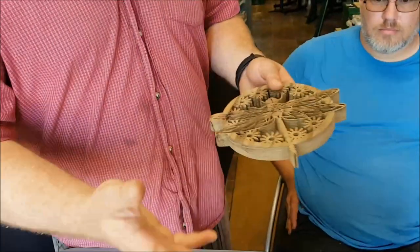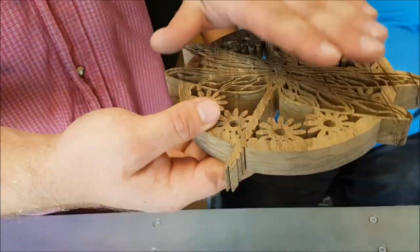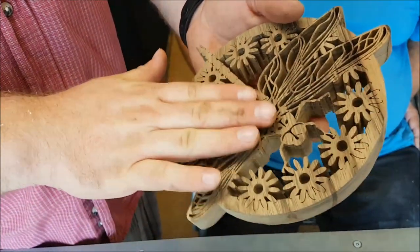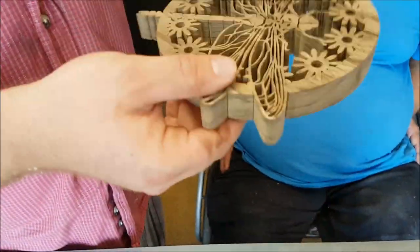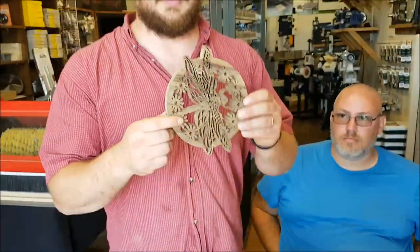Now, if we look at this, naturally with a scroll saw, on the bottom you'll have maybe a little bit of tear out, things like that, or potentially you may want to sand that after you've cut that. Now, there's a lot of work involved here. This is a very fragile piece. A lot of guys are leery of sanding something like that because it's fragile — you could break it really easy.